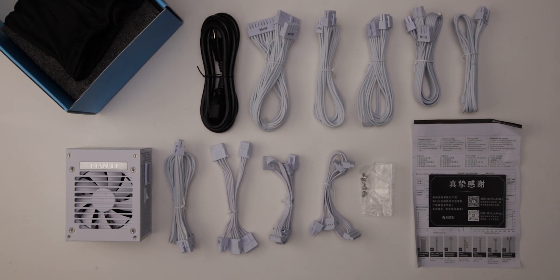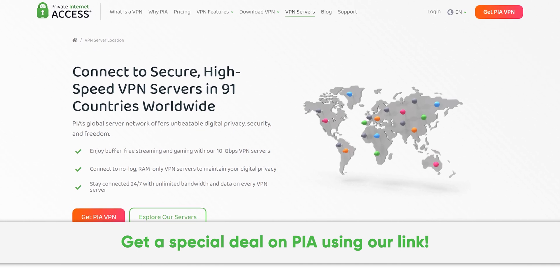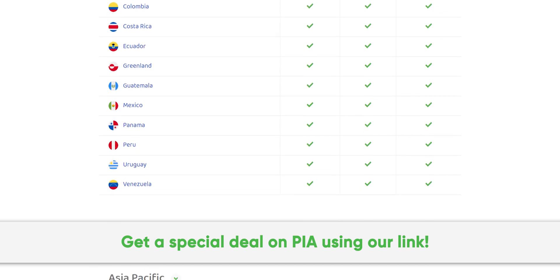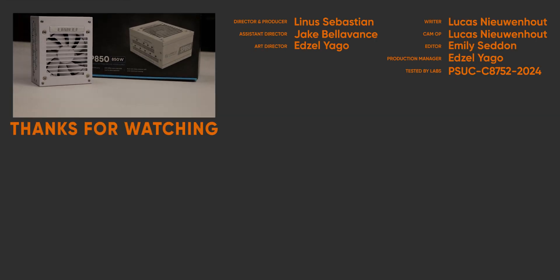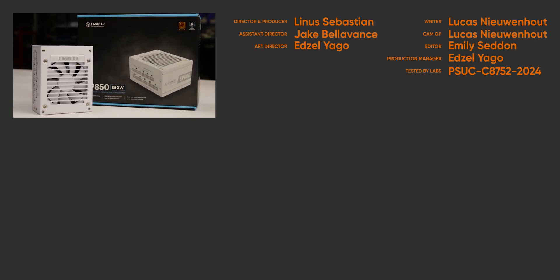Thanks to Private Internet Access for sponsoring this video. We've been using their secure high-speed VPN for years and you can too. Get a special exclusive deal by going to pia.com/psucircuit. For full specifications and test results, follow the link to the product page on the LTT Labs website.